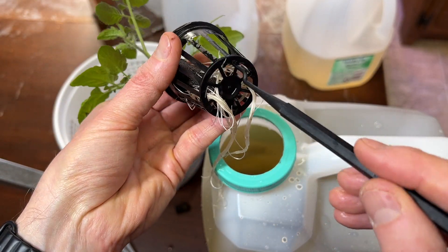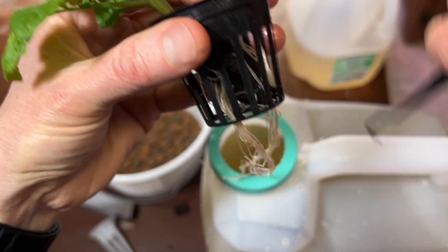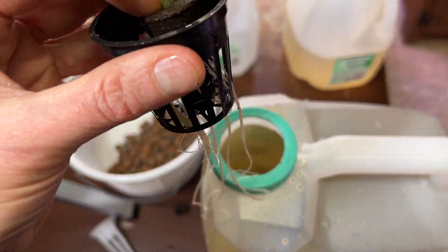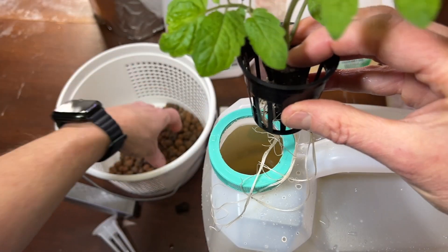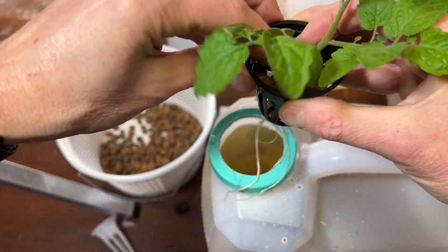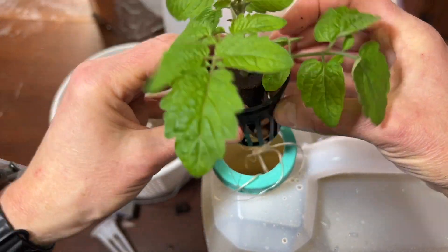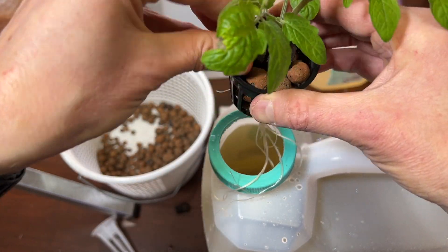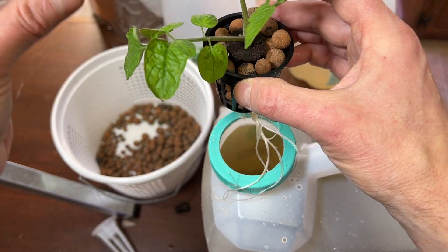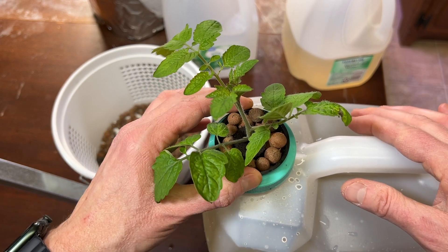This tool I'm using is like a gun-cleaning pick — it's really good for working with this kind of stuff. I'm going to fill around the plant with some clay pebbles. This is really just to secure the plant and also keep light from getting down in there. I'll lower my roots down in there — that's very secure.